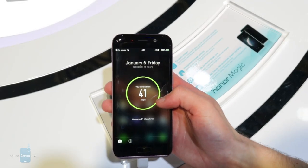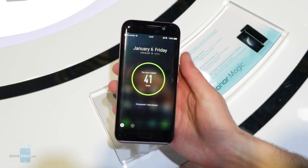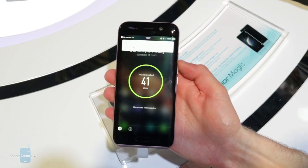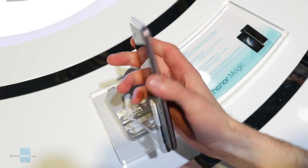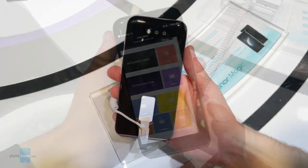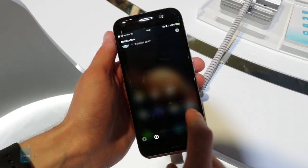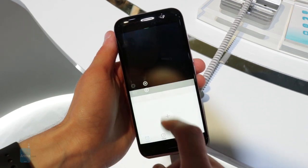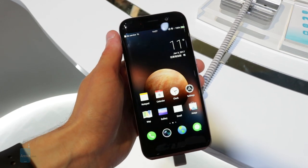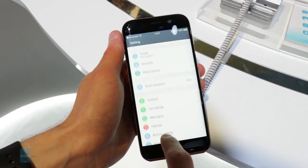The screen measures in at just under 5.1 inches, so the overall footprint of the Honor Magic is a bit on the small side. Despite the screen's more compact size, Honor didn't skimp out at all with how it actually looks. A Super AMOLED panel is being used here, along with a resolution of 2560x1440. Blacks are incredibly black, colors are rich and vibrant, and text is incredibly crisp — in other words, the display here looks really great.